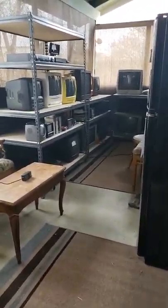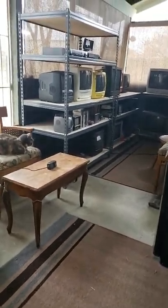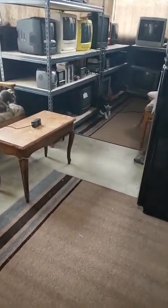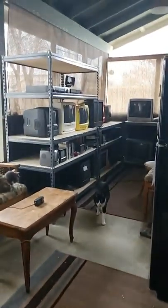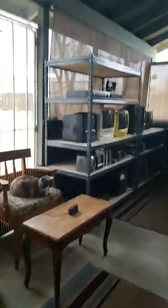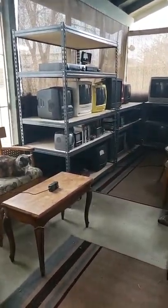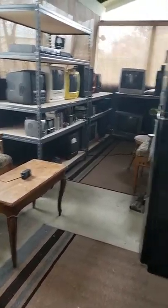Hello everyone, this is CRT Mania here. I made my last video of the Sony Trinitron on eBay. Next I'm going to do the other TV on eBay, but right now I'm doing the shelf right here. I rearranged my shelf, moved these TVs — the black one I did with Dominic. I'm selling some of my TVs.